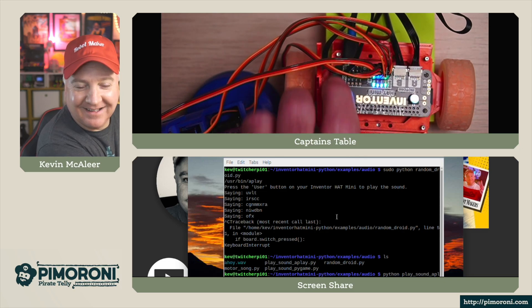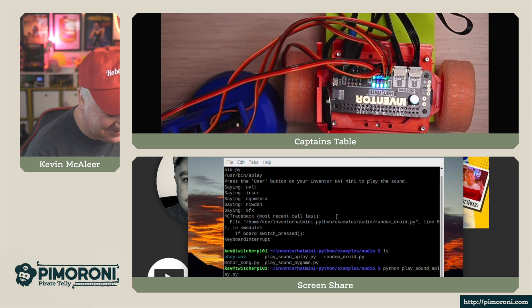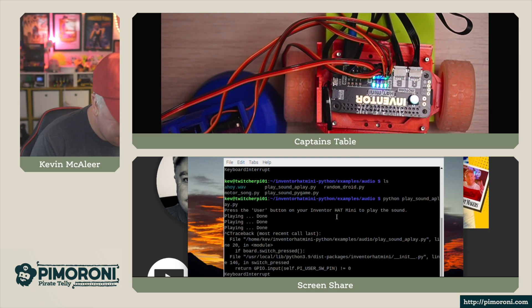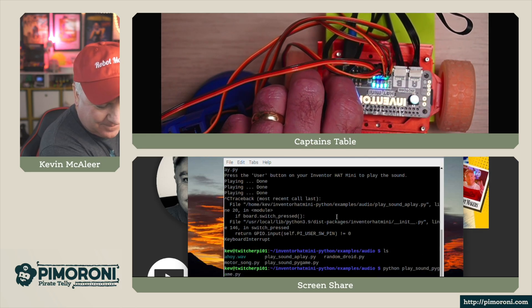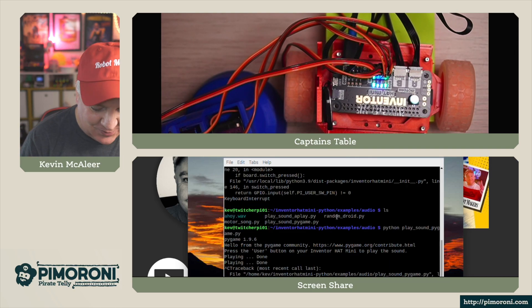Let's have a look at the play sound and play games examples. These play back audio - including the classic 'Ahoy there makers' greeting - clearly through the speaker.